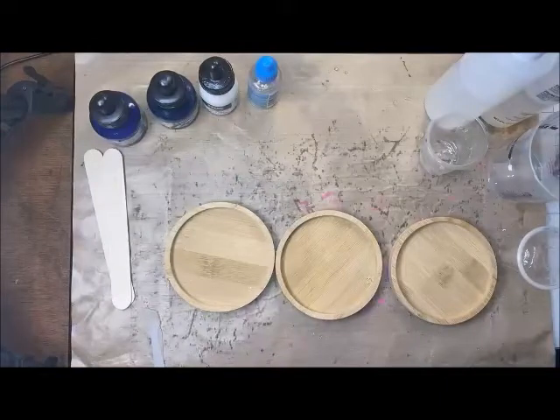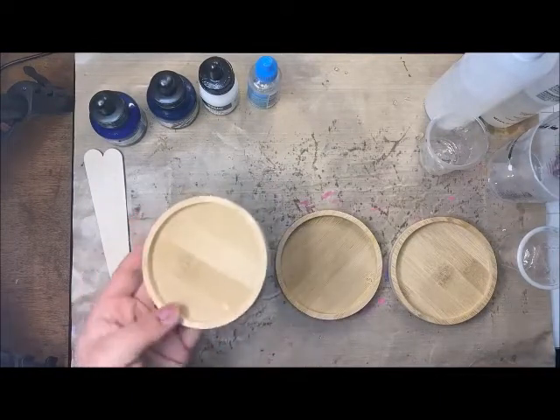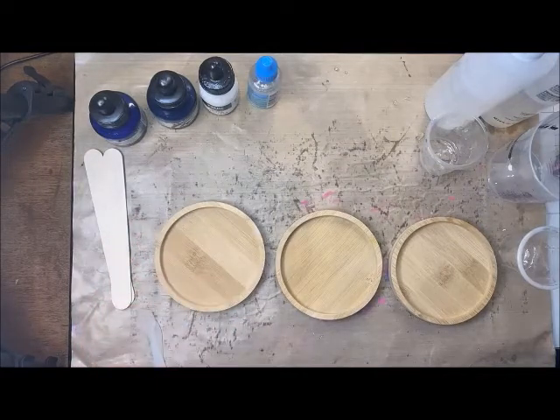Hello Craft Warehouse followers! Today we are going to be doing a resin pour into these nice wood coasters from ColorPour. We are going to be making an ocean scene, so we're going to be using some blue colors here today.